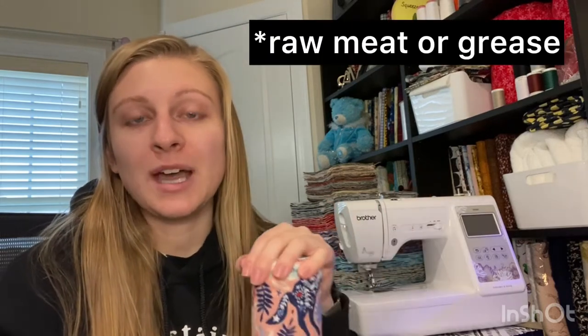The only thing I wouldn't recommend using these for is raw meat — there's still a need for paper towels there. But for most every other use you could use them, including in the bathroom instead of a hand towel that gets reused all the time. Whatever you'd like to use them for, if you have any comments or suggestions leave them in the comments down below. Thank you so much for watching and have a lovely day.